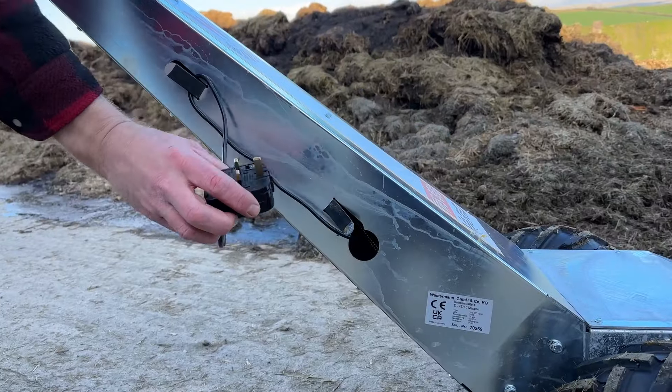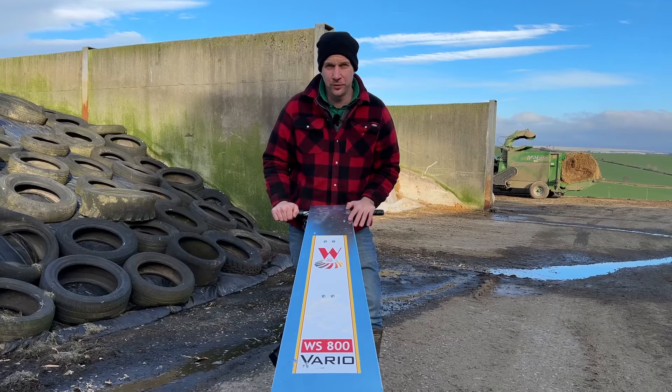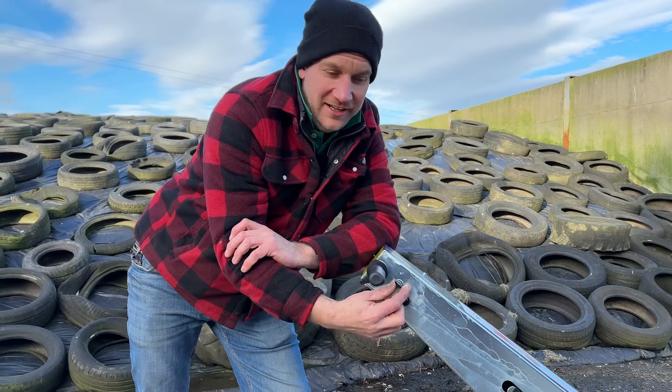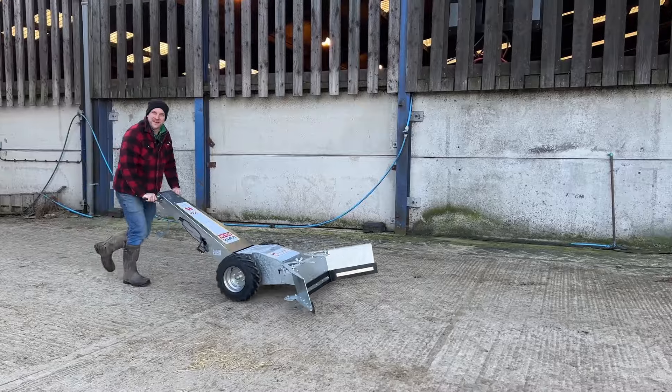Being a battery-powered machine, it has an onboard charger - you can just plug this into any three-pin plug, plug it in overnight and it's ready to go the next day. It has forward and reverse controls on a toggle switch, so you've got forward speed and reverse, a key switch on this side, and then a thumb throttle like on a quad bike. It's got a good transport speed as well.